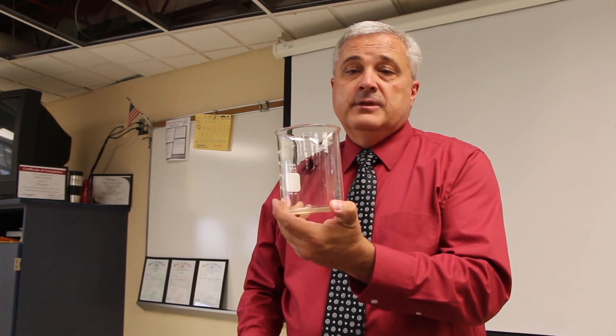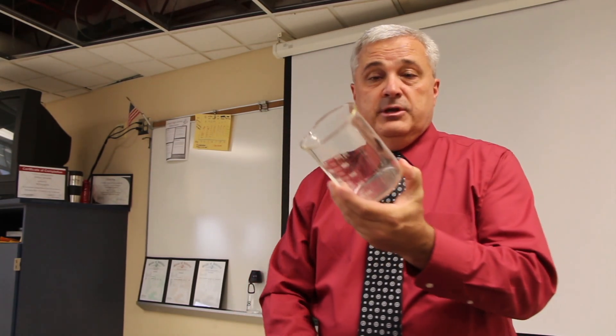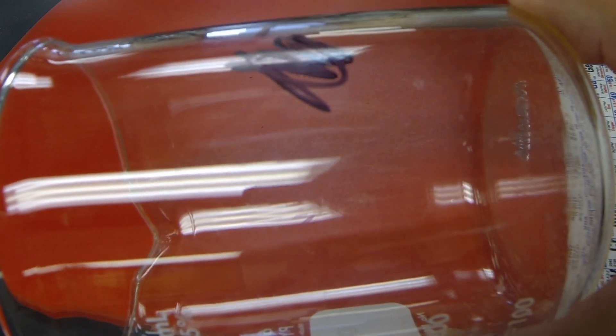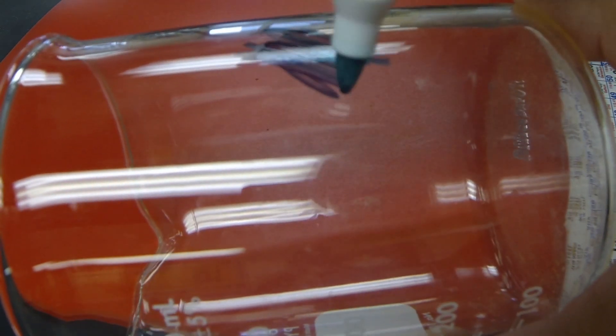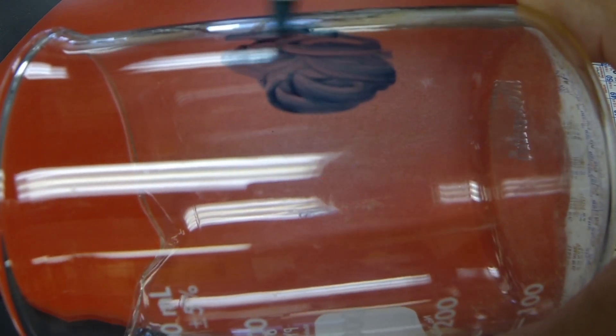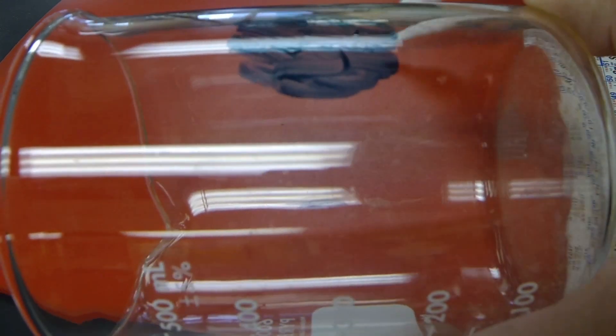When we write on a beaker with a Sharpie, it becomes permanent after a moment and it does not wipe off. So I'm going to take my dry erase marker and scribble over the Sharpie ink — just like that.